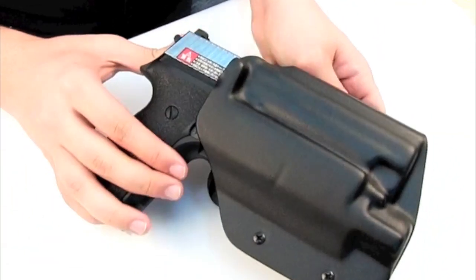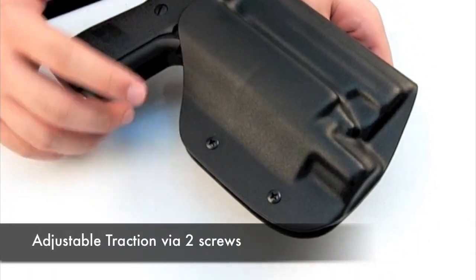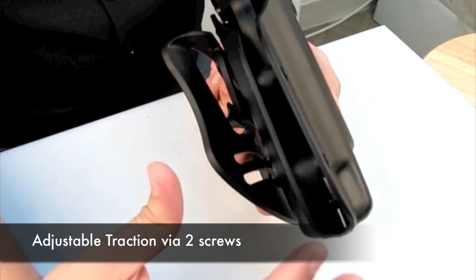A user note: when placing the pistol in the holster you might find it a bit tight or loose for comfort. You can adjust the torque on the holster by adjusting these two screws. By turning them you adjust the traction by which you draw your pistol, for as tight or as loose as you want.